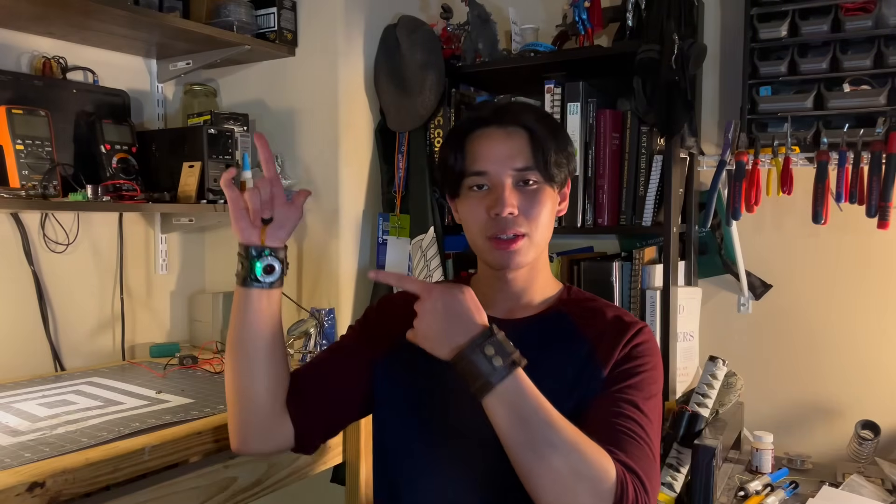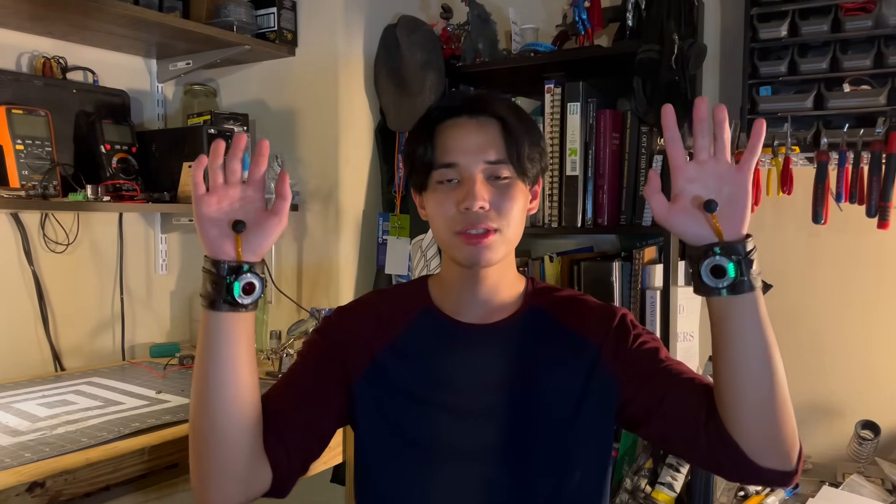So how do these work? I'm going to take you step by step through exactly how I built these, starting with the design.